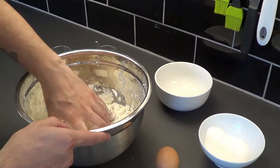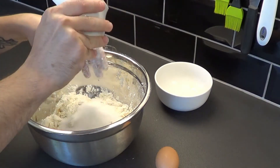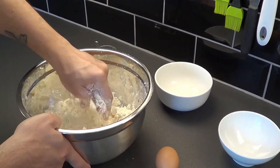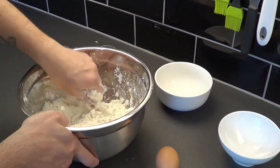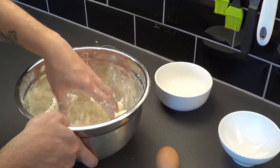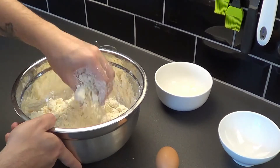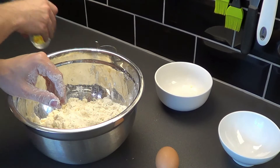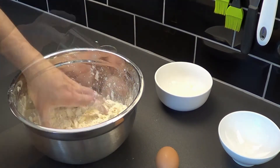Once nearly done we can add the sugar, then we carry on. Once we mix the sugar we can add the lemon and orange zest, and then we mix again.